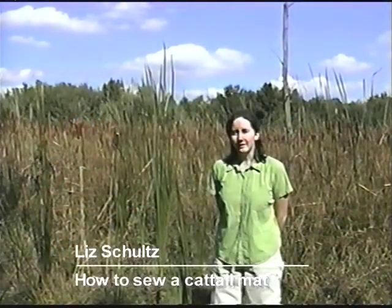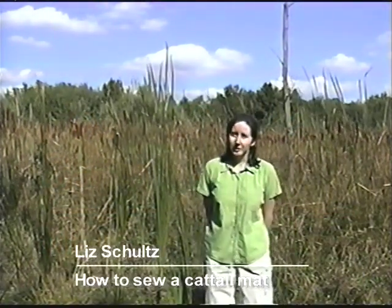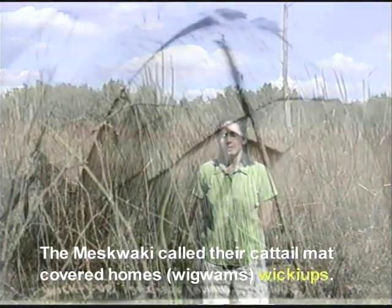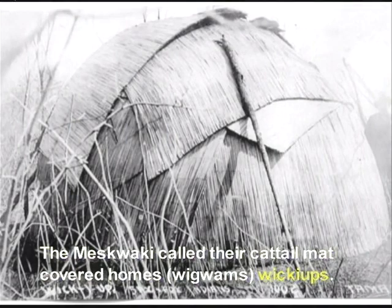Hi, my name is Liz Schultz and I'm going to be showing you the basic steps of making a sewn cattail mat. Cattail mats were often put on the outsides of wigwams. Wigwams were dome-shaped structures that were often built by Native American cultures throughout the Midwest and eastern parts of the US and Canada.